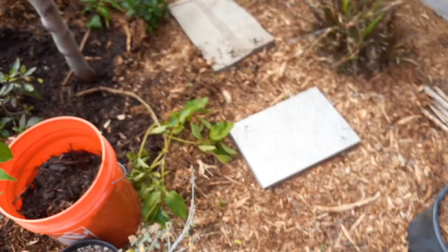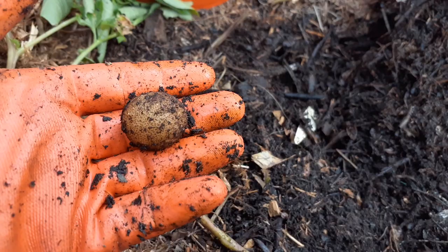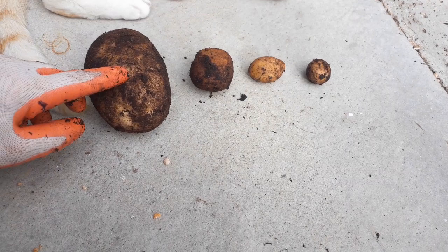I'll dig a little bit more and let you know what else I can find. Okay, there's another little one — that one's even smaller. Every time I get a smaller and smaller one. We thought we were going to have a great harvest and then we were just let down a little more each time.